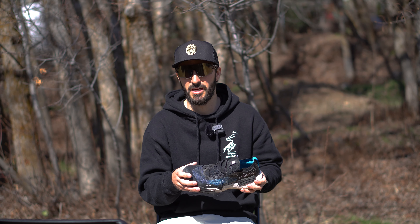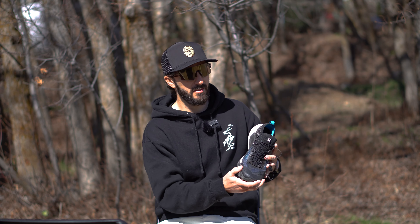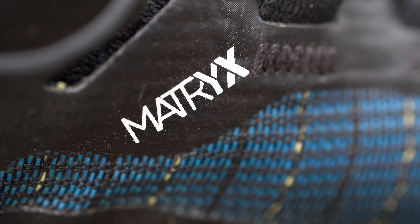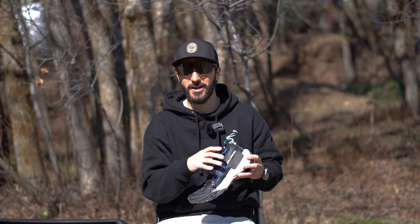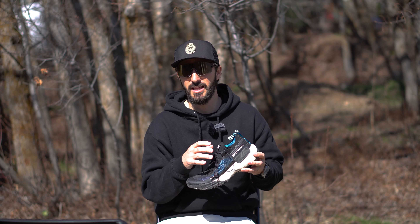Moving on to the protection — the protection on these shoes is unparalleled. It's incredible how much protection you get. Even the sharpest rocks on the most technical terrain, you can barely feel them. It inspired confidence — almost too much confidence. I don't think you're going to find a shoe with as much protection as this in this weight range.